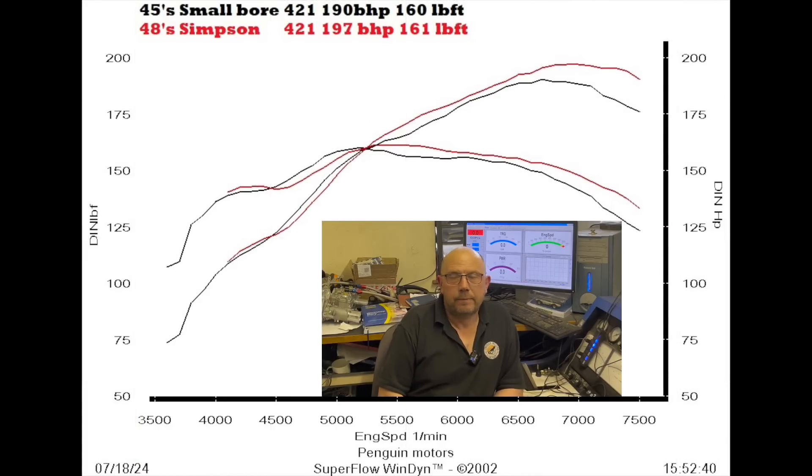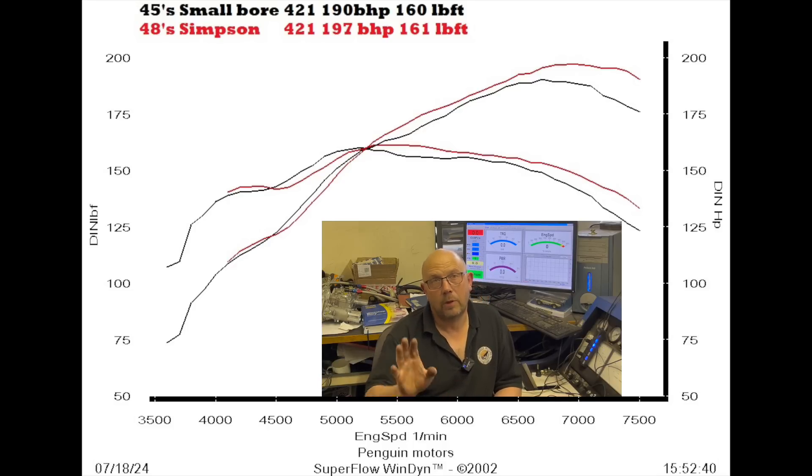We're at 197 brake with the 48s on now - that is tantalisingly close to 200hp. We picked up 7hp with bigger carbs and the switch to the bigger exhaust. 7hp is good, but when you think we did it with carbs and exhaust combined, the exhaust couldn't have been holding it back that much. I was still curious to see what made the difference - was it the carbs, was it the exhaust? It was probably a bit of both. But if the engine still would have liked a bit more induction, we could go with bigger carbs.